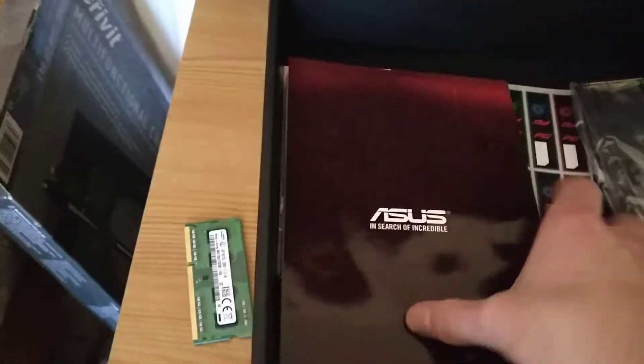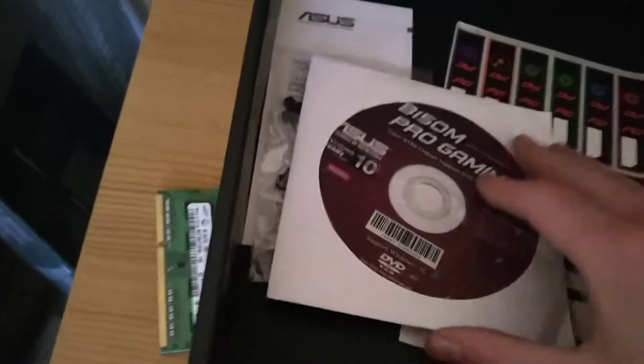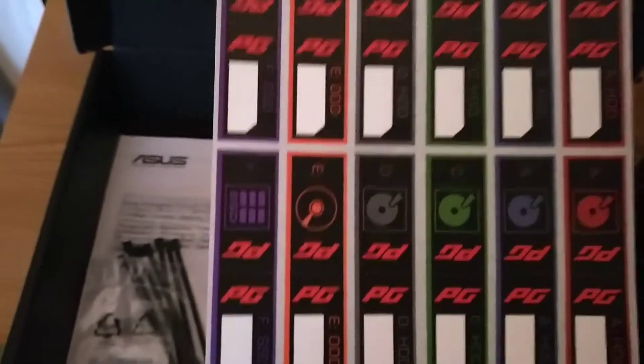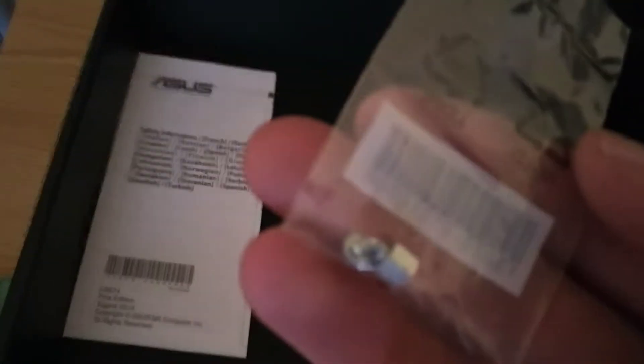It comes with everything in it: the manual, the hardware, installation instructions, a cover plate to mount around the HDMI port and USB ports to make it look a bit fancier, a CD driver, stickers I can put on the cables — very nice — some zip ties, and a tiny bolt or screw to tie down the motherboard.